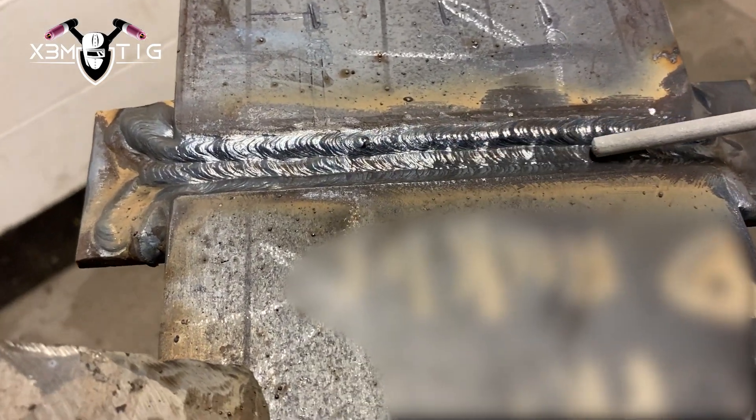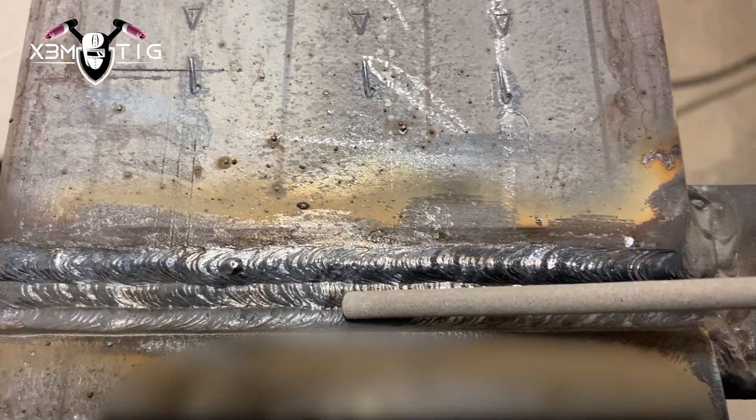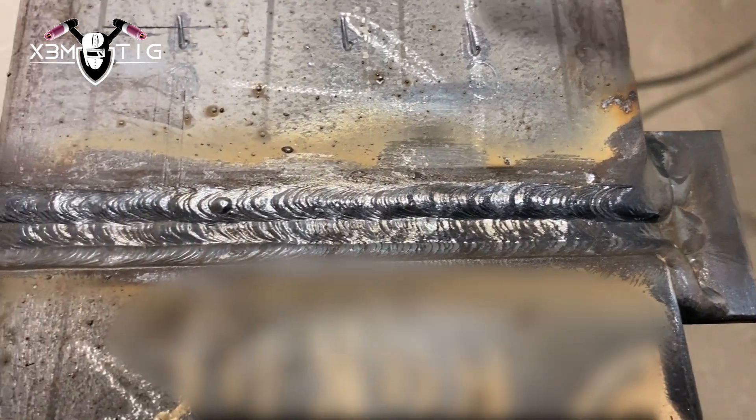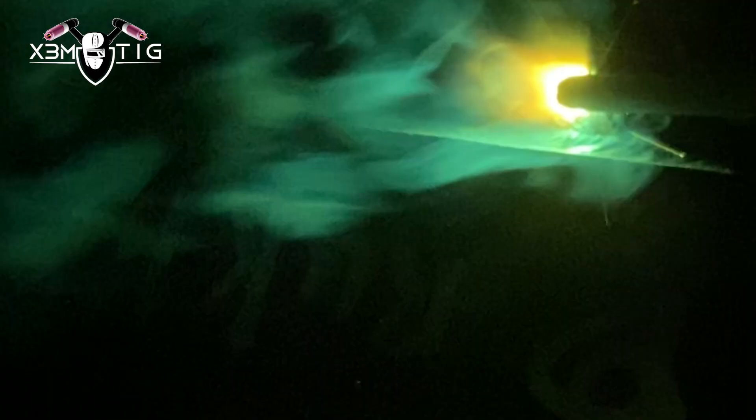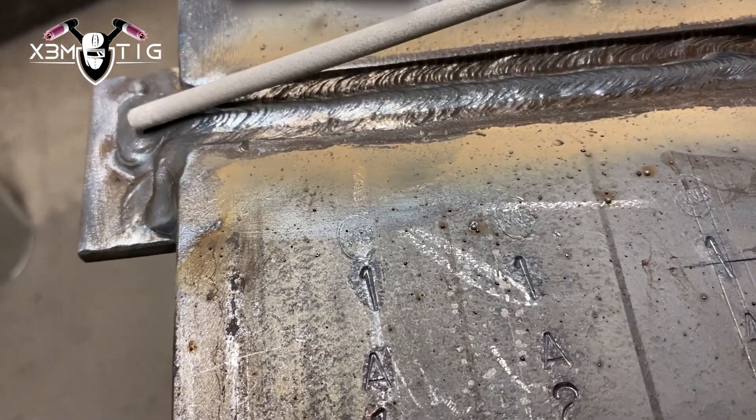Keep filling until it's even and flush. For fillet weld size: 8mm or 5/16-inch maximum. That means you can put down a 5mm, 3/16, 6mm, 1/4-inch, or 8mm (5/16) fillet weld. The legs of the fillet weld must not vary in size by more than 1.5mm or 1/16 inch.